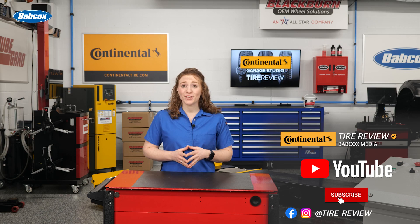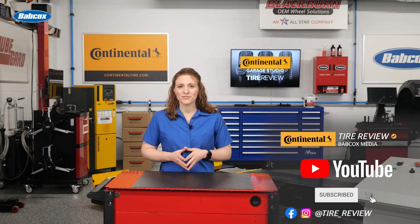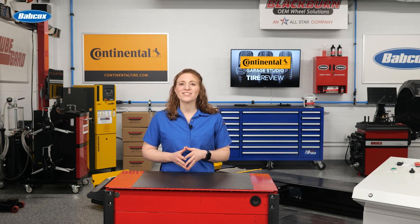Don't forget to follow us on Instagram and Facebook and subscribe to our YouTube channel for more tire service and shop operations videos. I'm Maddie Weiner coming to you from the Tire Review Continental Tire Garage Studio of Babcox Media. Thanks for watching.